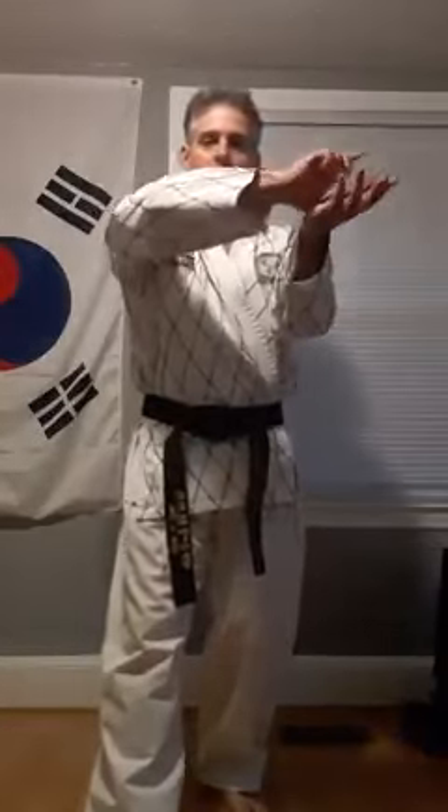I'm going to step opposite foot — my left here — raising, then come behind, grabbing the back of his hand, breaking it loose, stepping through, and throw, and finish with a punch or anything else I want to finish with.